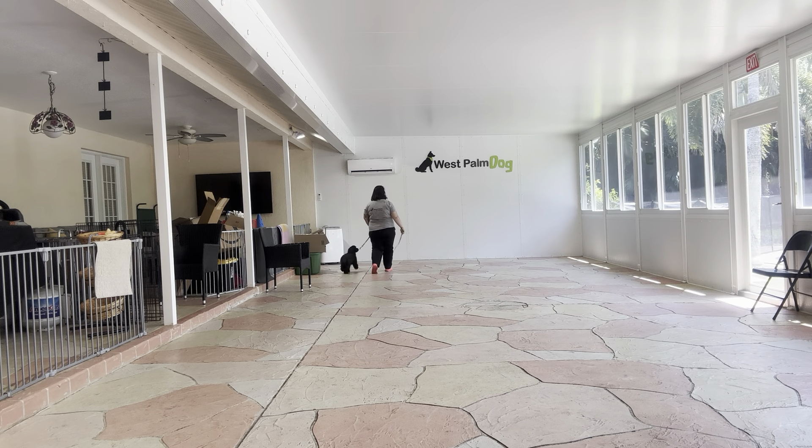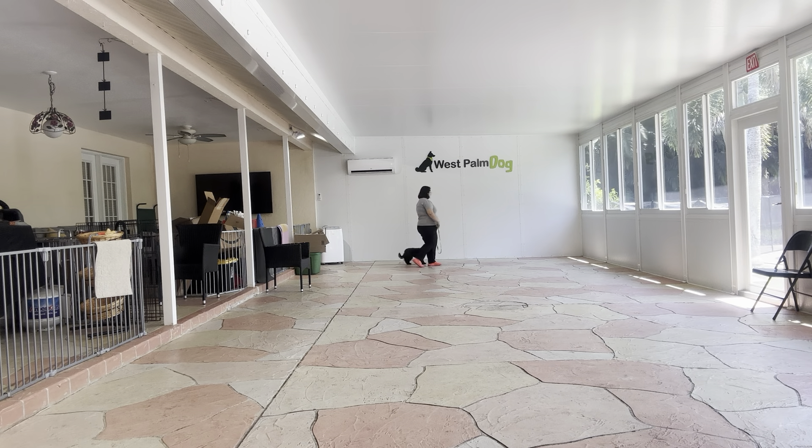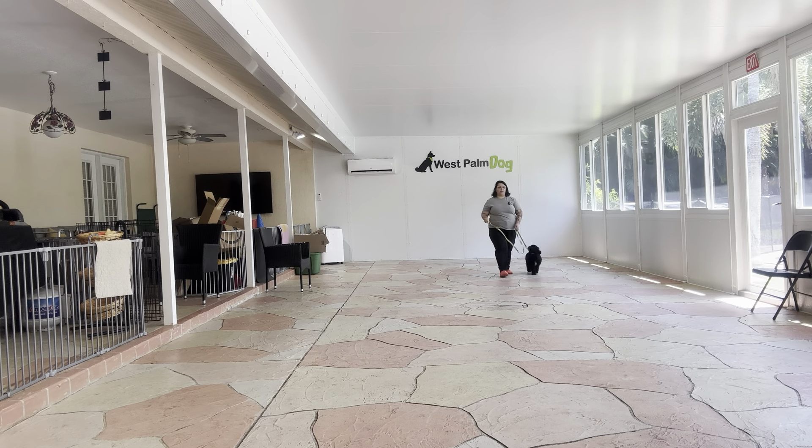Good job, Charlie. We're going to do a couple more laps, but he's doing really good.